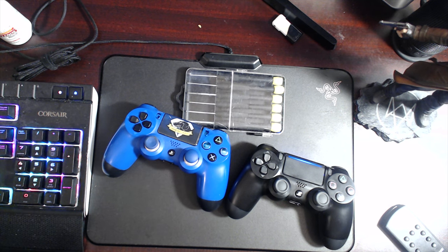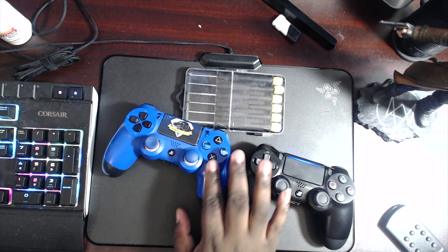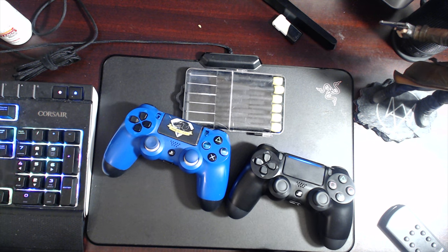Yo, what up YouTubiacs, it's your boy DaddyEasy here. I'm not going to do an intro because that's going to take about a good minute, and I want to just get to this thing real quick. I am very, very curious about how the inside of this PlayStation 4 controller looks.